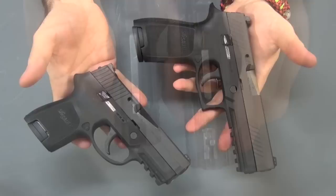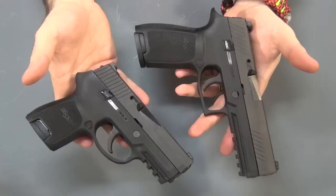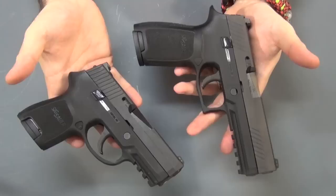So there you have it — in the end you have two very similar guns with one big difference: that firing mechanism. Both are very good guns in their own right. If you want a double action only hammer fired gun the SIG P250 is awesome, especially at some of the prices you're able to pick them up for now. If you're looking for a striker fired gun the P320 is awesome — it's got a great trigger, one of the best triggers on the market.